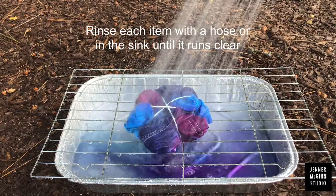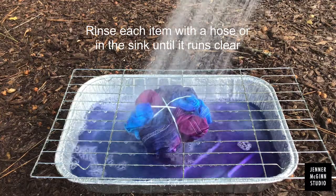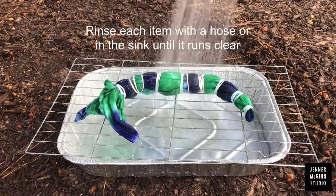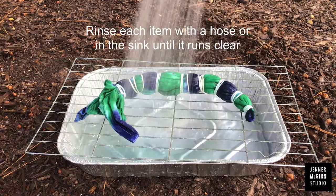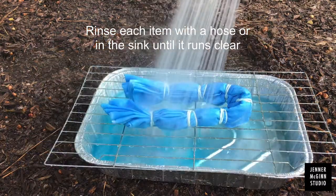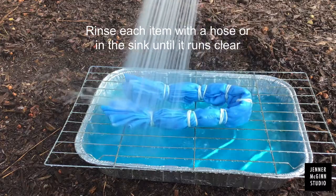Before you're ready for the reveal, take a hose or rinse the item in your sink until it runs clear. It might take a couple minutes, but rinsing in the tray lets you see the water and how clear it is.